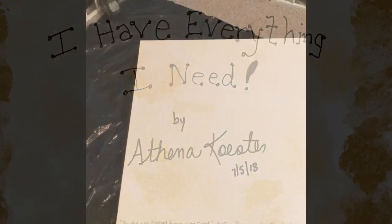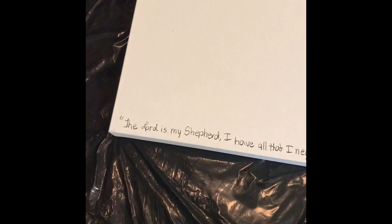Oftentimes before I start a painting, I pray over it and God gives me a scripture. And once again, I have Psalms 23 and I will write that scripture — part of it — and this is the way that I felt led to do it on my piece. The Lord is my shepherd. I have all that I need.